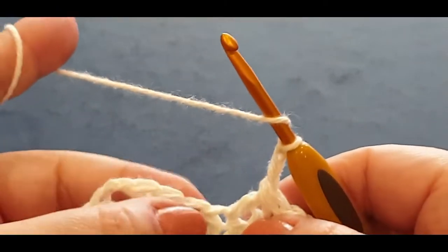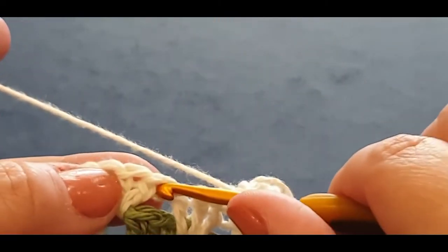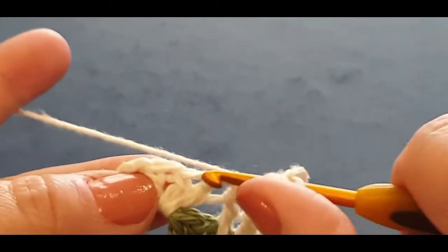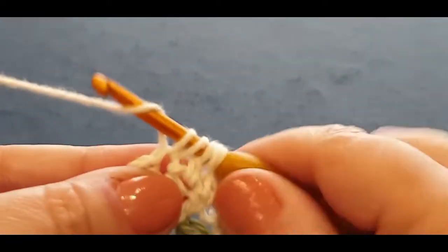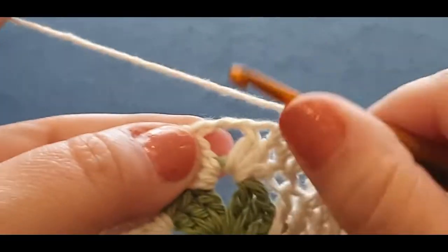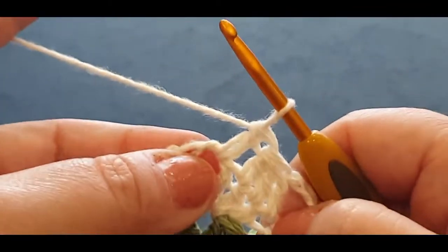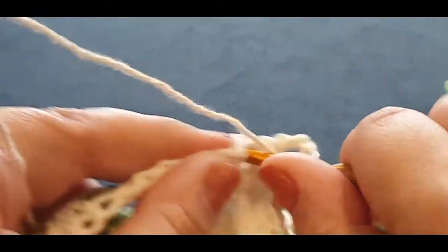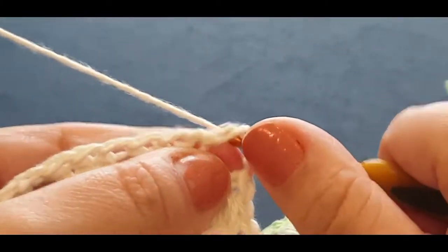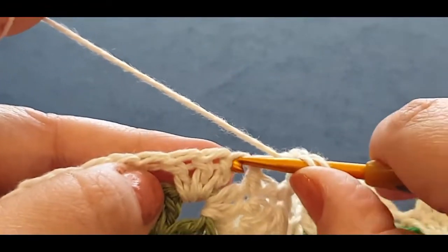We have to do this stitch first — it's the same really. One in there, one in the next stitch, and one in the next stitch. Pull your loops through like normal. Now we're just popping one double crochet in the corner, and then one, two, three chains, and then another double crochet in the corner.